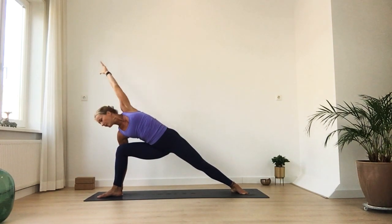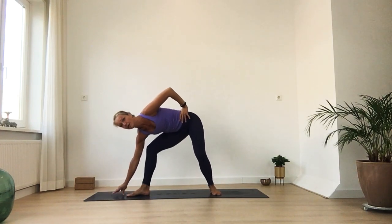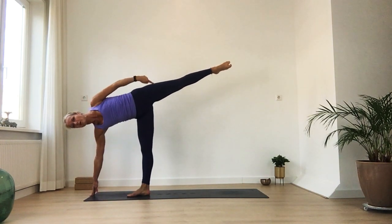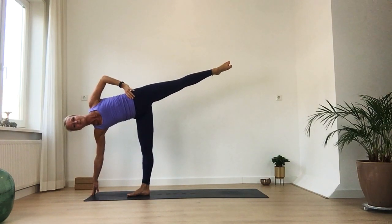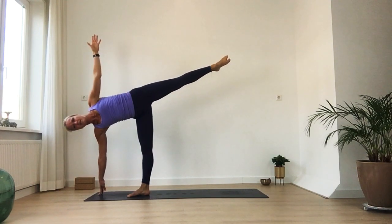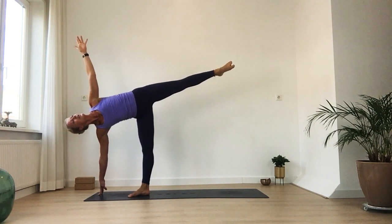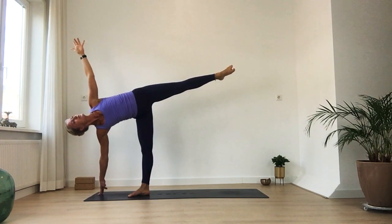Then slowly look down. Bring your left hand on your hip. Maybe make your step a little bit smaller. You can use your block. Bring your weight onto your right leg. See if you can keep a long line all the way from your head to your left foot. Stacking your hips and shoulders on top of each other. Maybe extend your left arm up and gaze up.